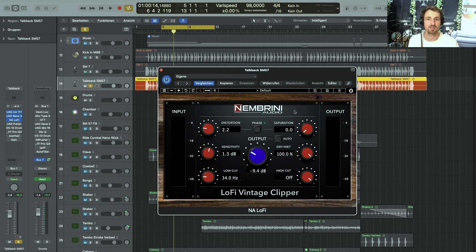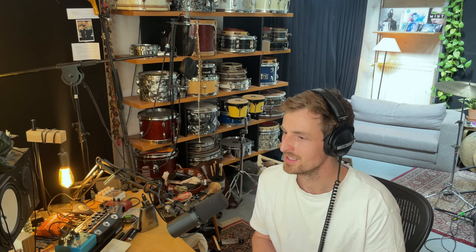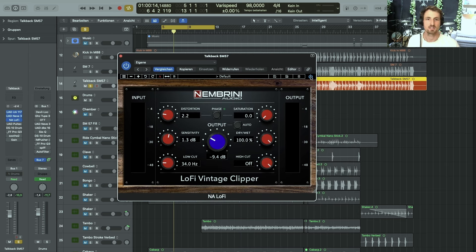The next thing was saturation. I really like the Nembrini audio version of the Lo-Fi Clipper. The Lo-Fi plugin is actually only available for Pro Tools, but Nembrini did their version of it and it sounds pretty close in all the tests I've seen. Saturating the sound, giving it some character, and also doing a slight low cut.